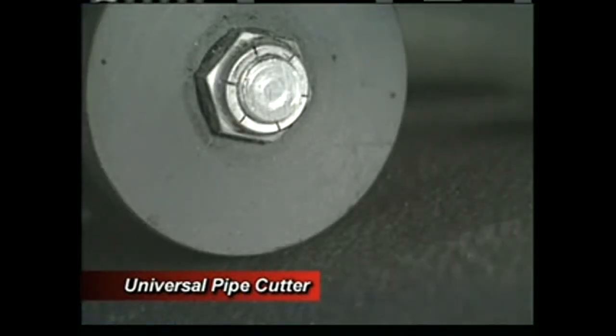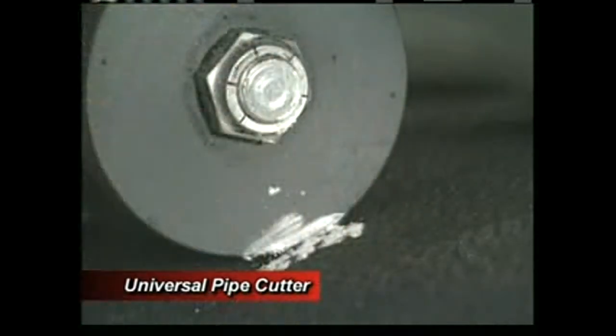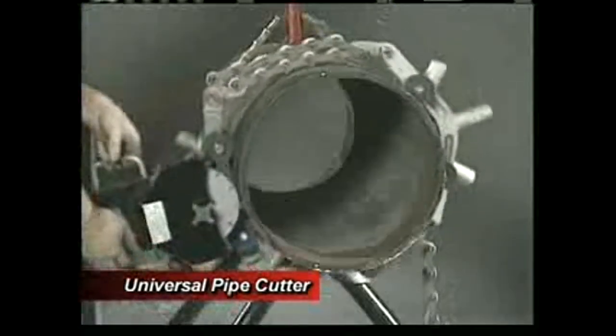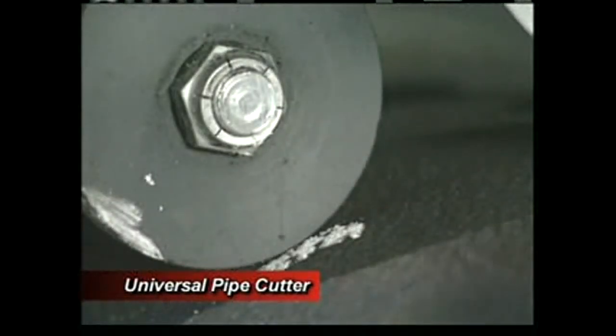To align the cutter, you must rotate the UPC around the pipe once. To check the tracking accuracy, mark the pipe at one of the motor unit rollers, then rotate the unit once. If the tracking is off, loosen the turnbuckle and check the chain hook connections, then re-tighten the turnbuckle and re-track the unit.